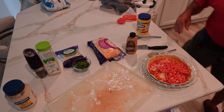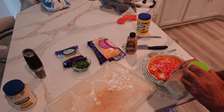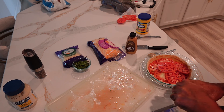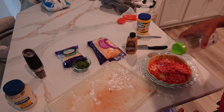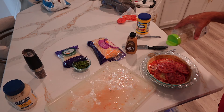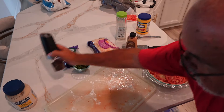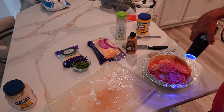The next part is going to be a little garlic salt on top of it, and black pepper.